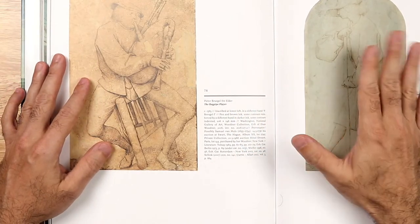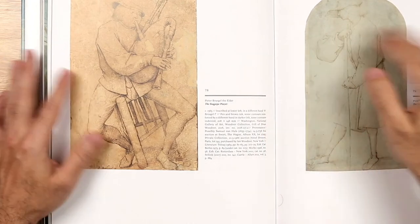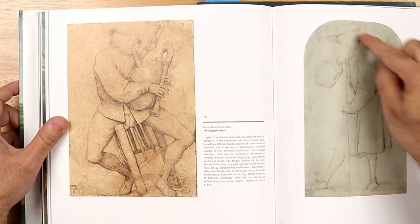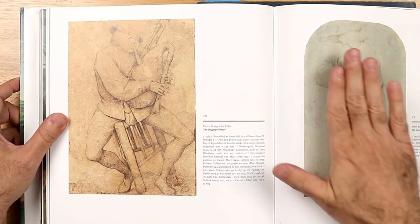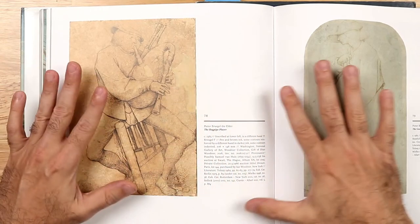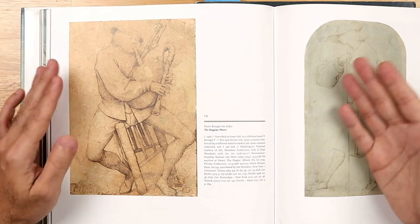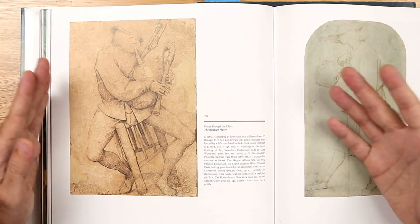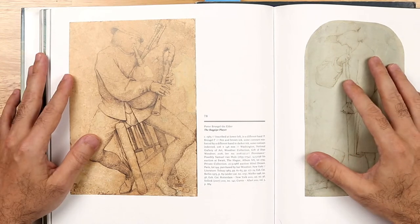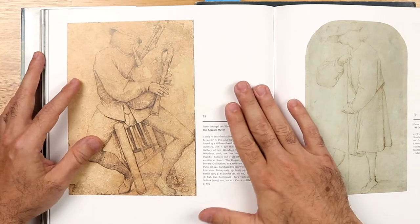By drawing from life and getting the gesture of a particular figure, you could start to imagine a collage of figures together. Artists would trace their own drawings and collage them together to create compositions. That is essentially the working method of the early Netherlandish painters.